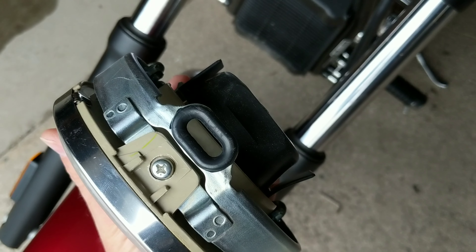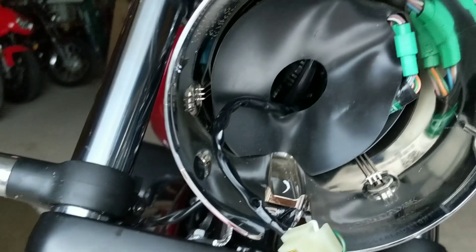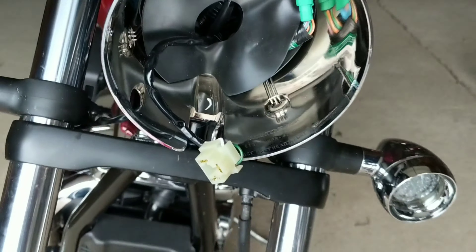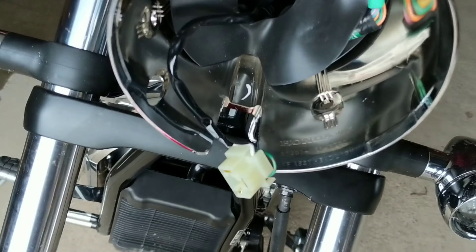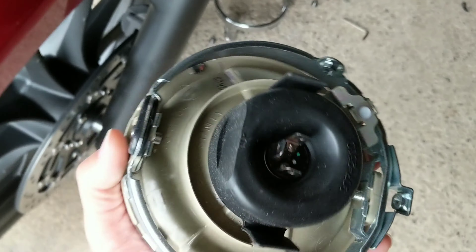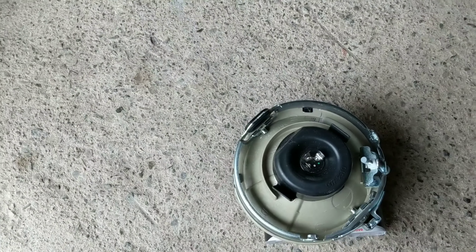So you can see there's a little hole on the top there on the headlight assembly, and there's a tab up there. So all you have to do is pull down from the bottom of the bulb and bring it down and it will pop right out. And then unplug the one clip. And then the light bulb — you just pull that rubber off, and then the light bulb will pop out.